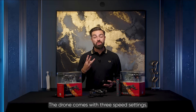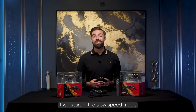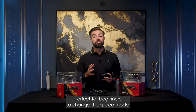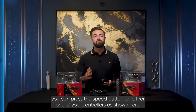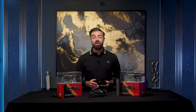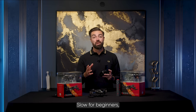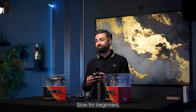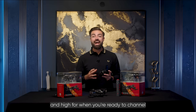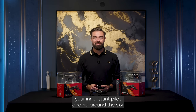Small movements are key to a smooth and successful drone flight. The drone comes with three speed settings. When you bind your drone to your controller, it will start in the slow speed mode — perfect for beginners. To change the speed mode, you can press the speed button on either one of your controllers. When you press this button, you will hear a sequence of beeps: slow for beginners, medium for confident pilots, and high for when you're ready to channel your inner stunt pilot and rip around the sky.